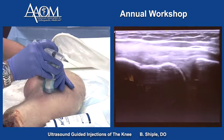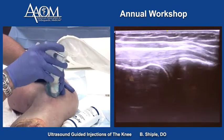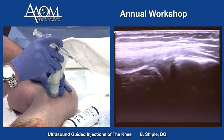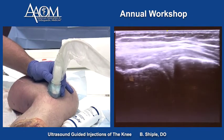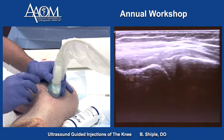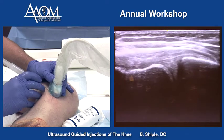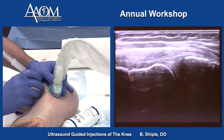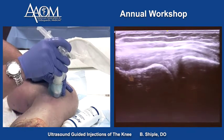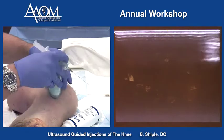If we wanted to inject the medial meniscus in short axis, put the coronary ligament and medial meniscus over the center of the screen as our target, and enter about a centimeter away from the probe in short axis. That's my needle right there, in the MCL-medial meniscus interface. This is a very healthy medial meniscus — it's kind of hard rubber to pass the needle through, unlike a beat-up medial meniscus, which is like injecting a sponge.